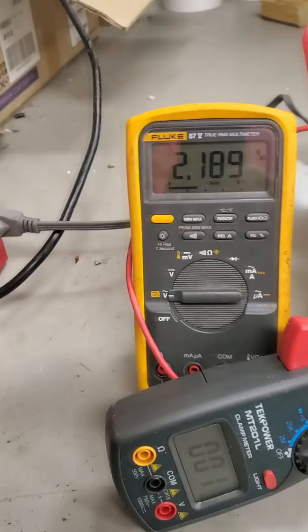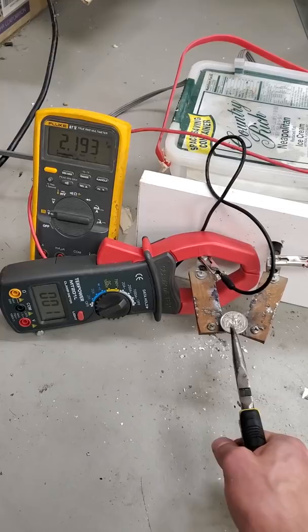You ever wonder what happens if you put 1,000 amps through a quarter? Let's do this scientifically. You can watch the voltage here and the current here.